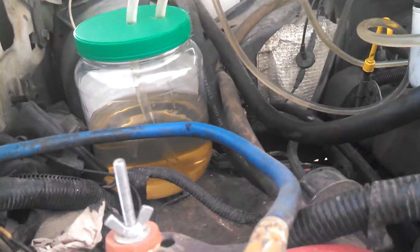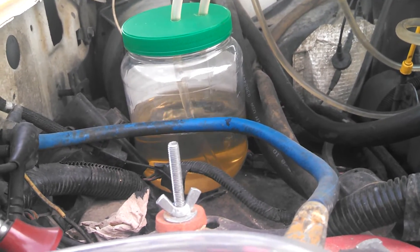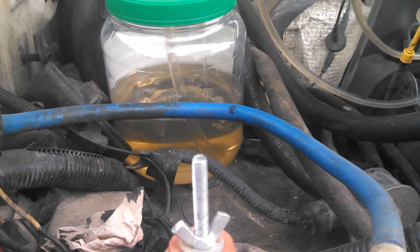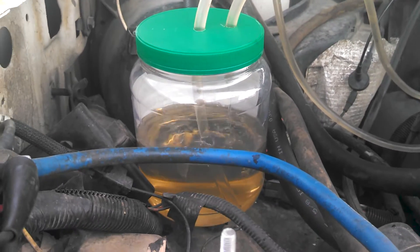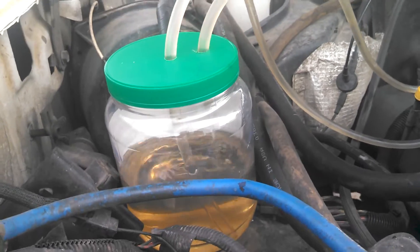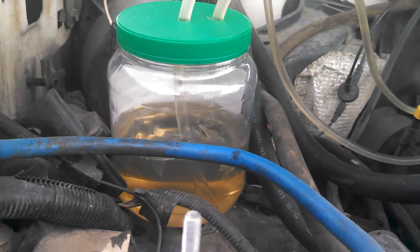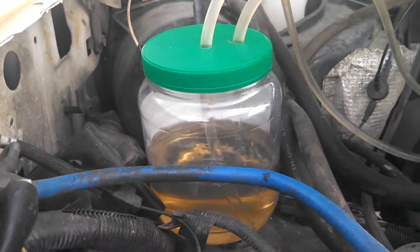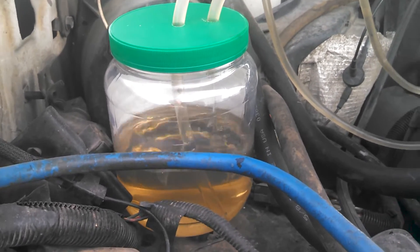It doesn't appear to be getting dirty yet — not significantly anyway. It looks like the air that I was getting might have just been a little bit in the filter when I put the filter on, or maybe in the return line when I popped the lines off. But this is a proper closed loop diesel purge, so we'll just let it go for a bit here and see what happens.